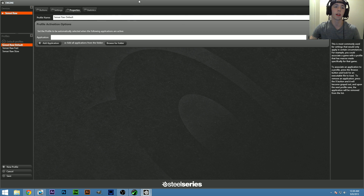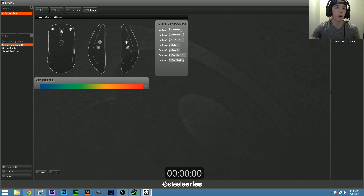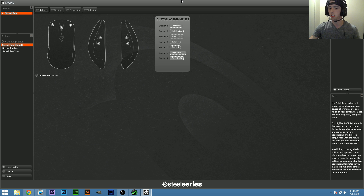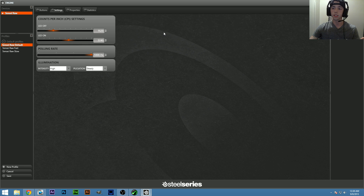There's a Statistics section that tells you how frequently you use each button, which is interesting though I don't see myself caring about that. Overall the software is pretty simple and straightforward — you can set up profiles so the side buttons do different things depending on what game you're playing. You can control all your SteelSeries devices from one place. I only have the one device but I like it so far. Thanks for watching and have a good one!